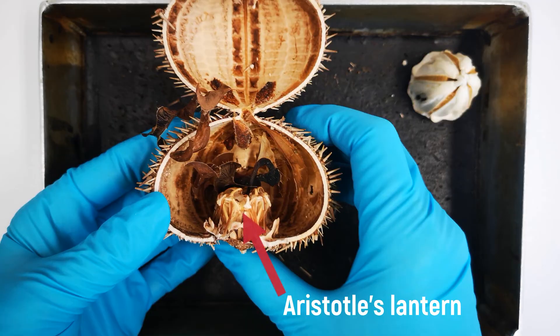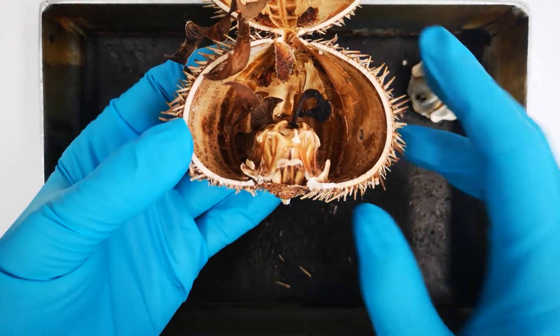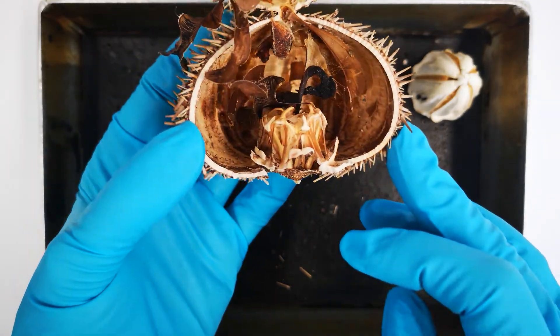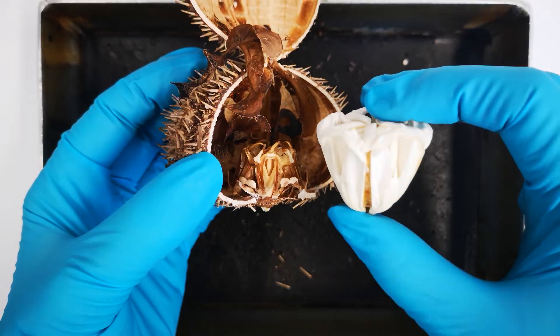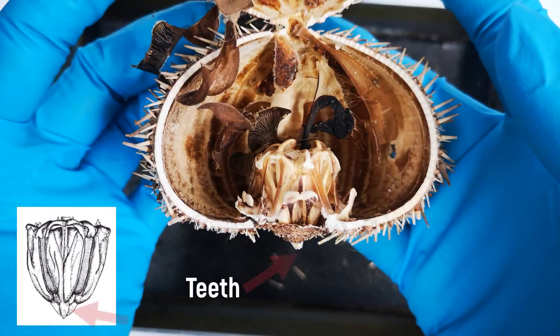The sea urchin's mouth apparatus is named after the Greek philosopher Aristotle, who described the structure in his book Historia Animalia, or the History of Animals, in 350 BCE. Apparently, as a result of a mistranslation, it was understood that Aristotle described the mouth apparatus of the sea urchin as resembling a lantern. In fact, he seems to have been referring to the shape of the whole body of the urchin.